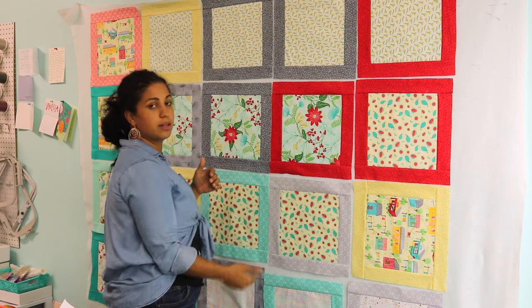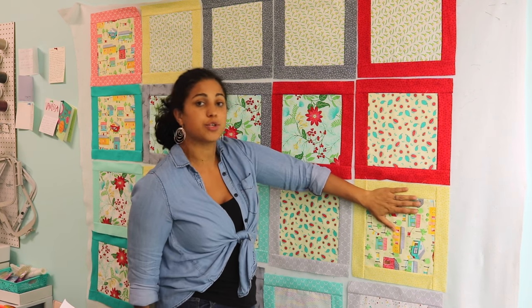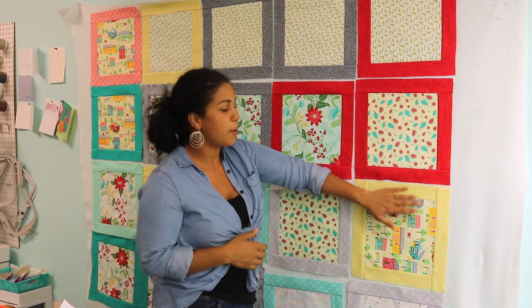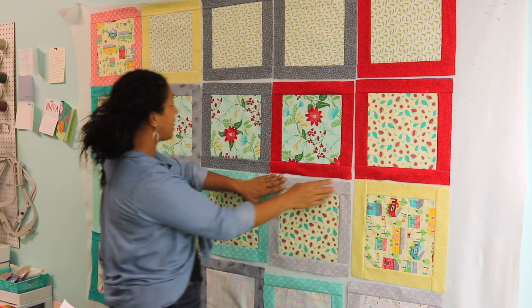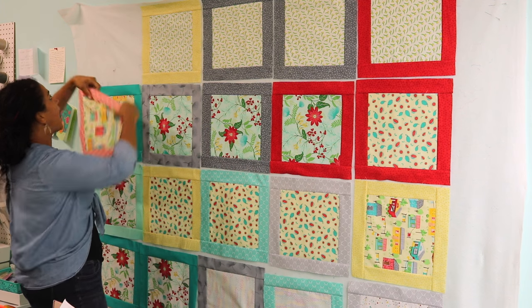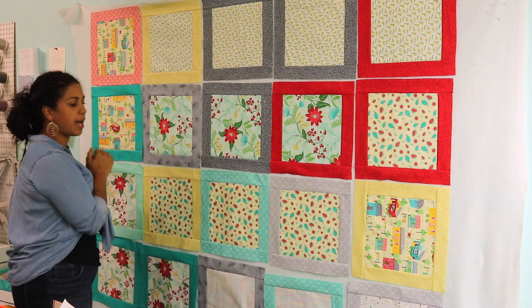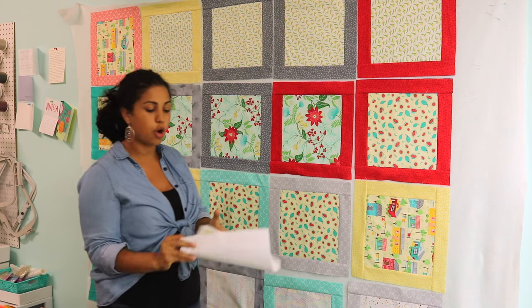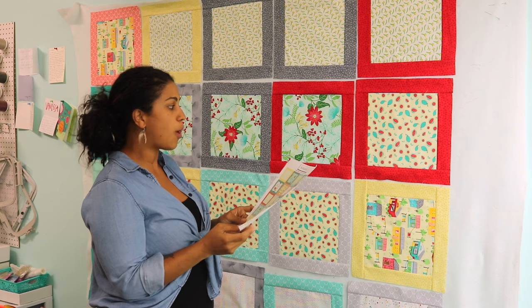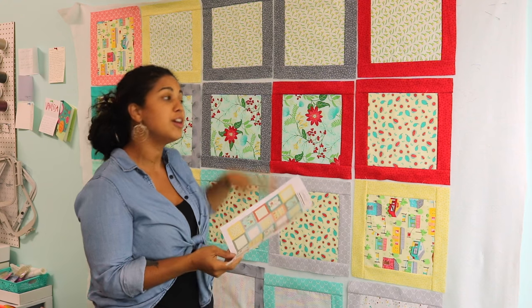So if you want the quilt to hang vertically, I would have to turn this block so that when the quilt is hanging upright, the view of this specific directional fabric is oriented so that you are reading the print correctly. So keep that in mind. None of the others are really affected except for the house print because it is, again, a directional print. So I'm going to play around with these blocks and line them up exactly how I designed the quilt to be.